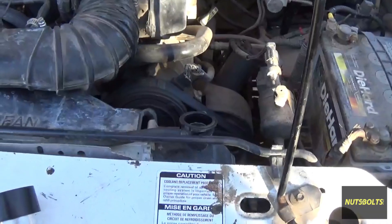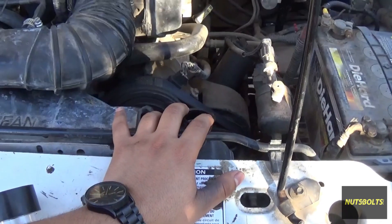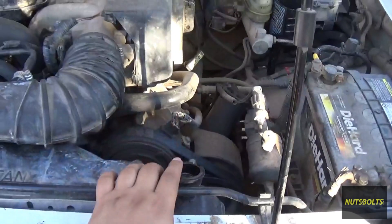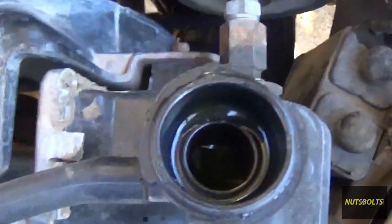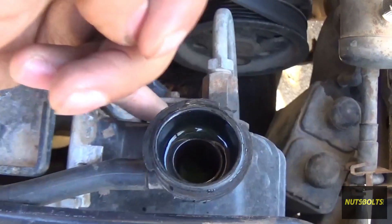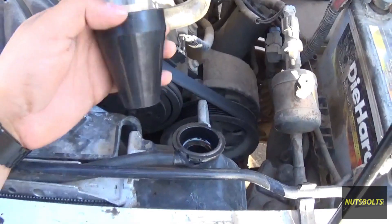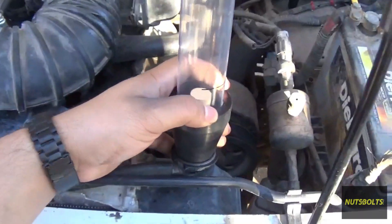Before you take the cap off, you want to make sure that your cooling system is cold. You don't want to do this on a hot engine because it will just blow up in your face. With the cap off, take a look inside and make sure that you have at least two or three inches with no antifreeze at the top.